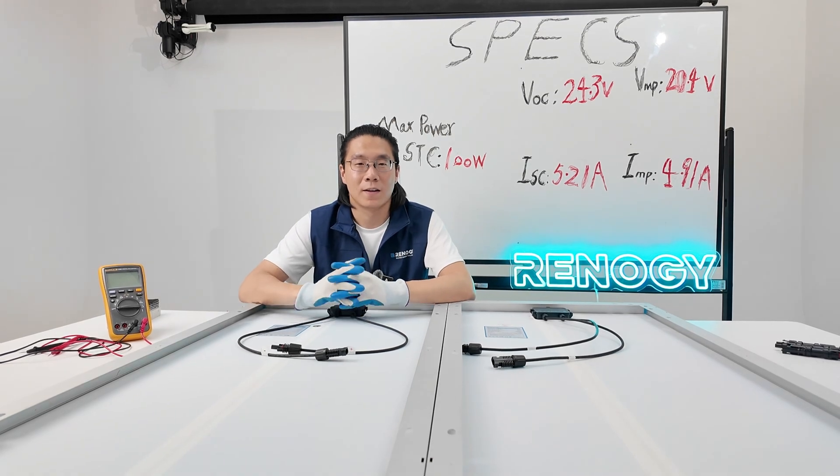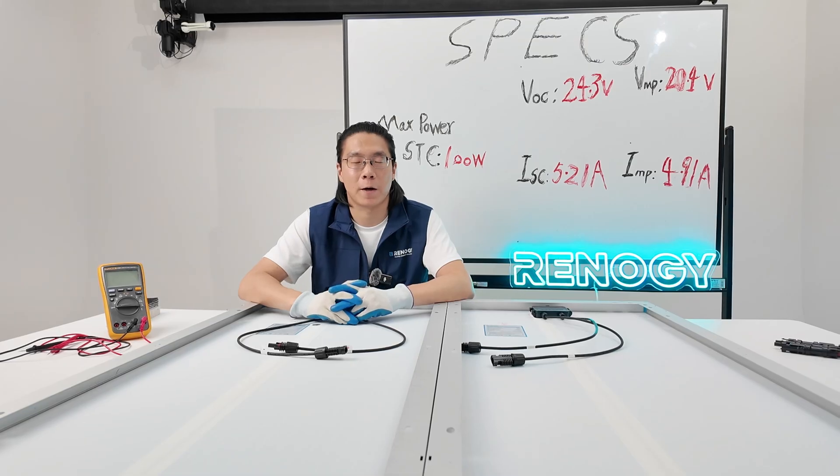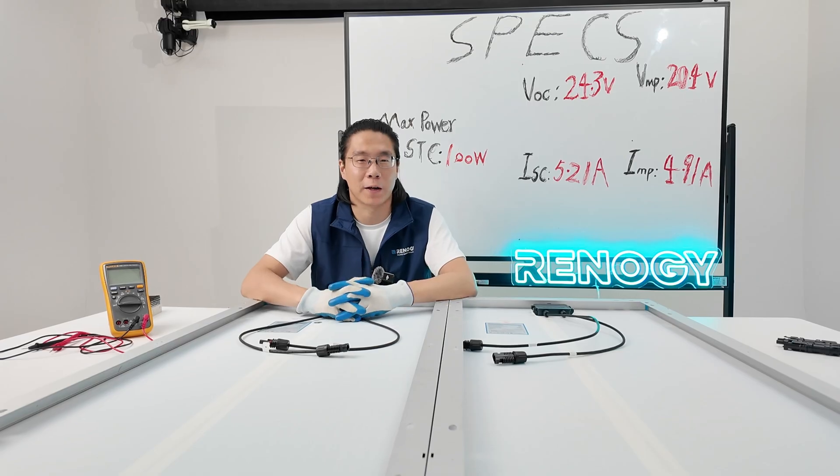Hello ladies and gentlemen, this is Renish Training. Today we're going to talk about how we can connect our solar panels in series and parallel, and also why and how we can do it.